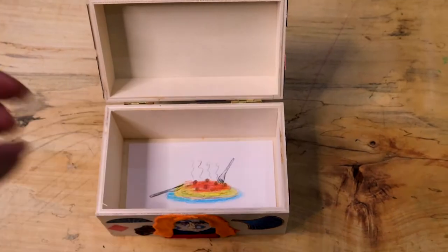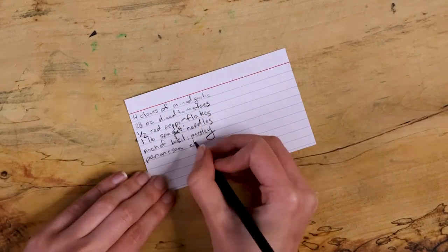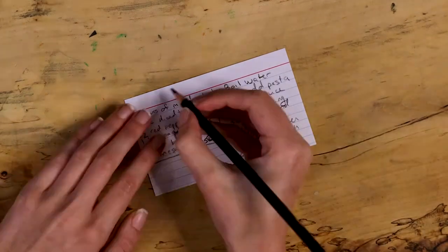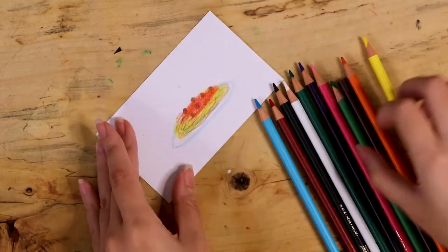Then fill the box with recipes. Use the index cards to write down meals or snacks you like. Add notes to remember who created the recipe or mention if it's someone's favorite meal. You can also illustrate the back of the card with colored pencils.